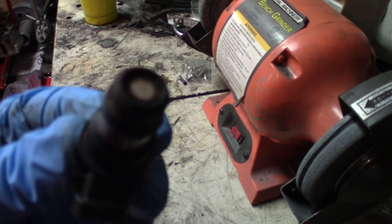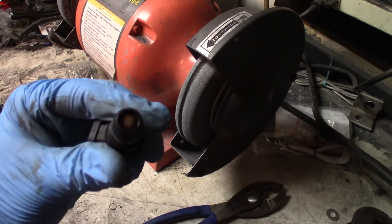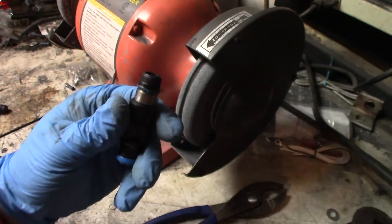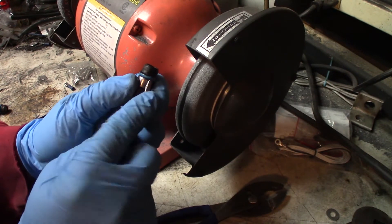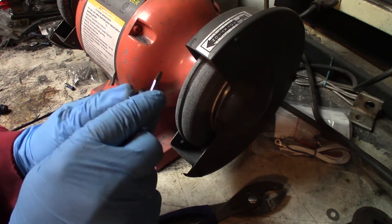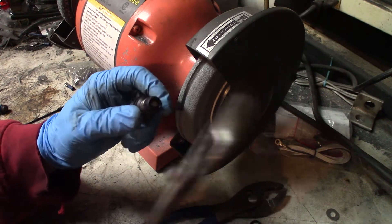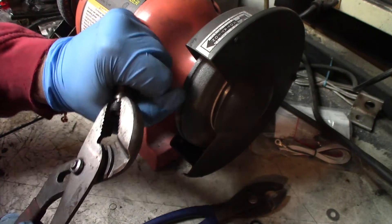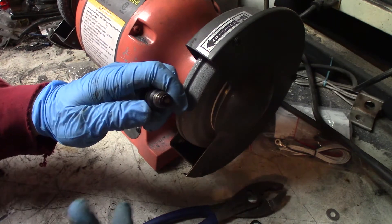If you cut the caps off, you get pretty much unrestricted flow. Starting with an injector that still has the cap on the end, you can see the two holes in it. Take the o-ring off first, then you have this little black cap — gently wiggle it back and forth and it pops right off.